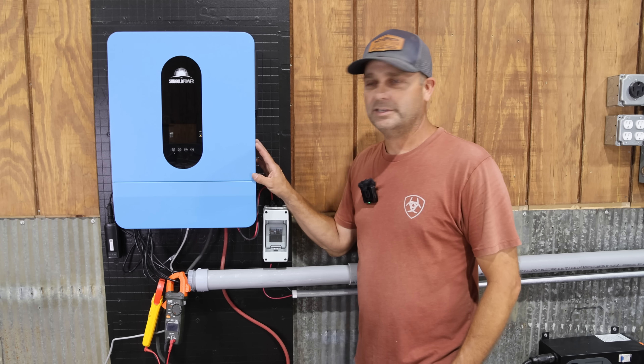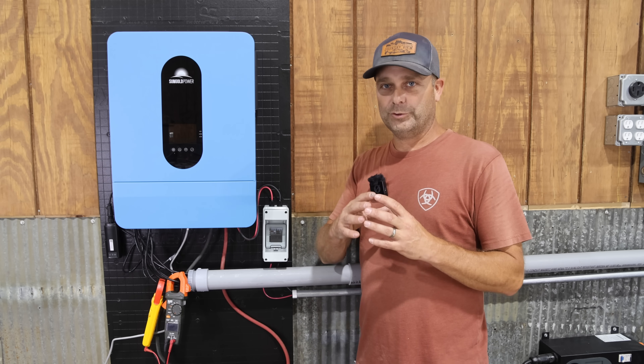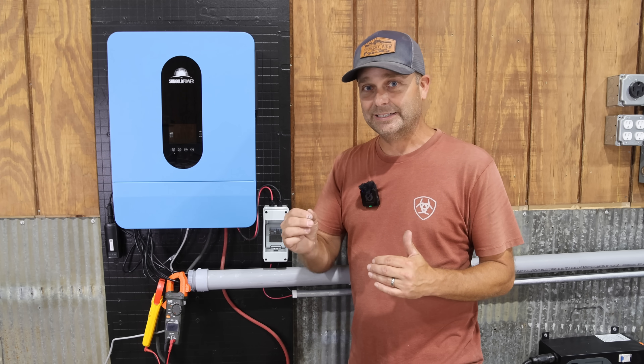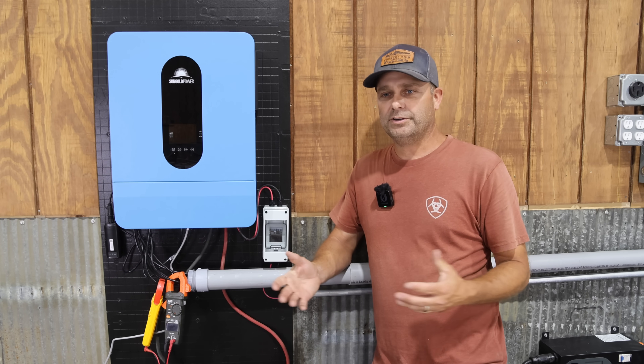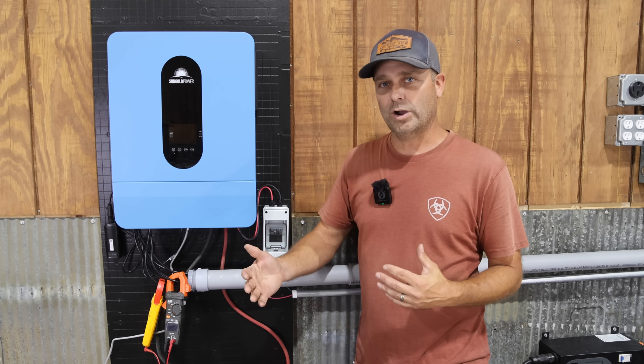If you're using this inverter to power a cabin or small house, the most likely scenario where you'd notice the limited surge capacity is when your air conditioner kicks on. Most other household loads won't need a huge surge, unless you have something like a well pump.